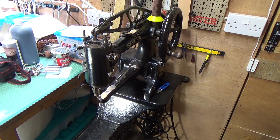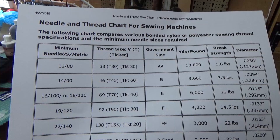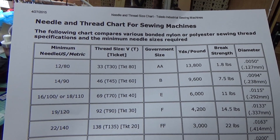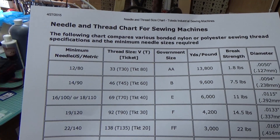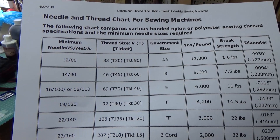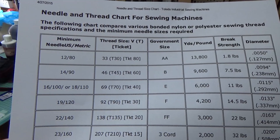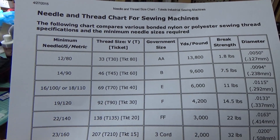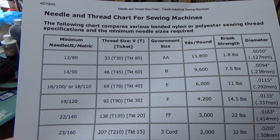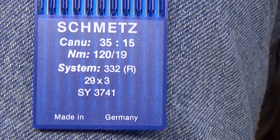The thread I use for that needle is an NM-40. I appreciate we have all sorts of different thread numbering systems, so in the States that would translate to something else, which you can look up on the internet. You can easily find tables for needles and thread online to tell you the best combinations. I have one such table here from Toledo Industrial Sewing Machines. If I'm reading it right, NM-40 might well equate to a 69 in the US — but I may have that wrong. In Europe it's NM-40 thread with a 29 by 4 needle.